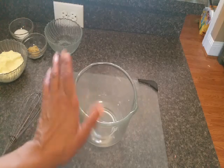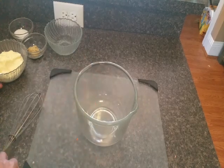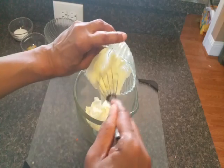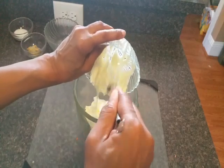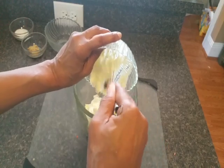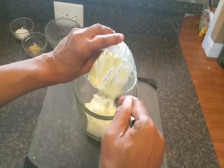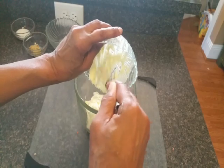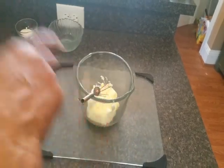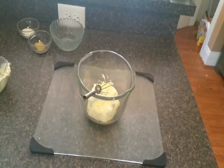Let's go ahead and make our sauce. I'm gonna put in my one cup of mayonnaise, my quarter cup of vinegar, a couple teaspoons of Dijon, and I think it's a tablespoon and a half — you can put one or two tablespoons of sugar depending on the sweetness that you like. I'm gonna put all that in the bowl and mix it all up.